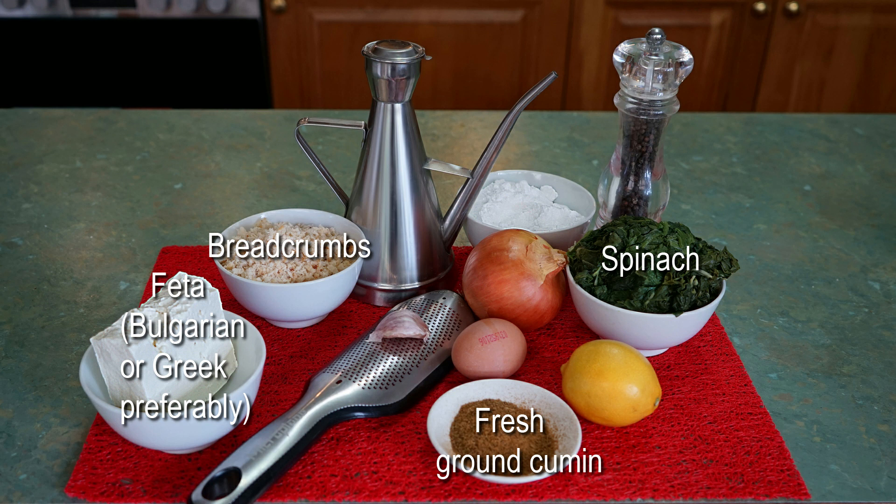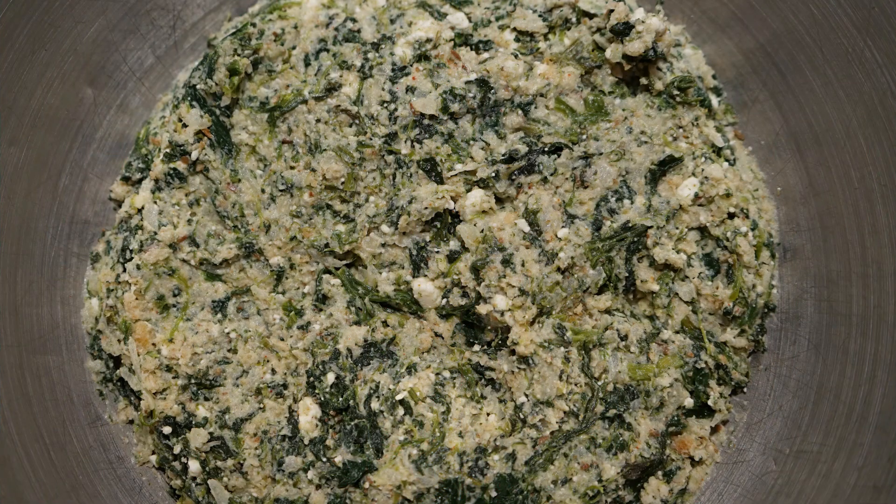Add to the mixing bowl along with the lemon juice, egg, cumin, breadcrumbs and a generous dash of olive oil. Crumble the feta over the top — I like to use Bulgarian or Greek feta, that's the best — and mix it well. The mix should be quite moist; if it doesn't stick to your fingers, add another egg or half an egg. Press it down in the bowl and leave for half an hour while you prepare the pastry. I use frozen puff pastry and you will need three sheets for the quantities in the recipe.